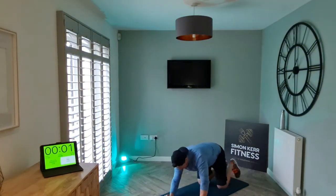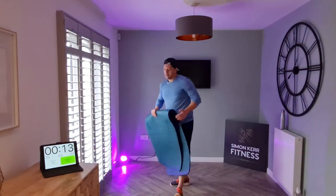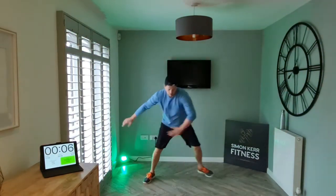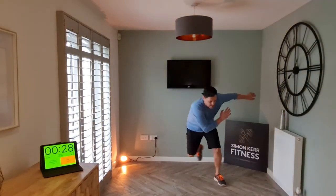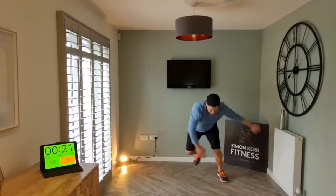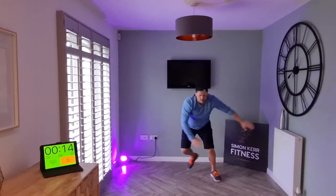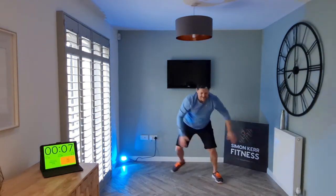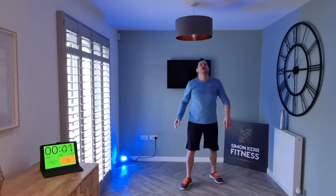All right. Nice and easy. Skaters — side to side, start wide. Really push off, let's go. Come on, stay nice and low. Let's go, come on, come on. Let's go, come on — well done.